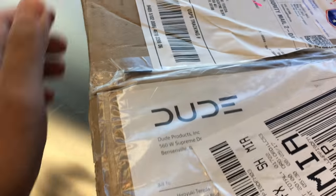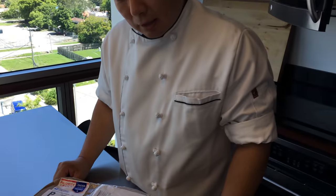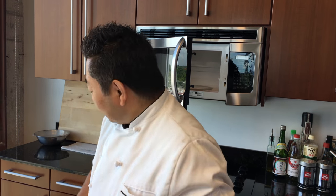I read something earlier — this is from Dude Products. Let's open it up and see what it's all about. I have no idea what it is. I never ordered anything — I have totally no idea.